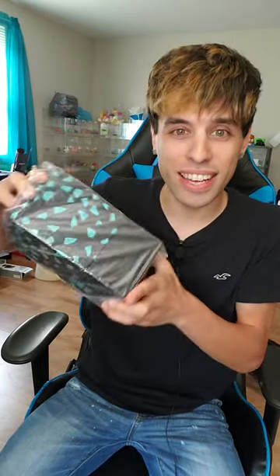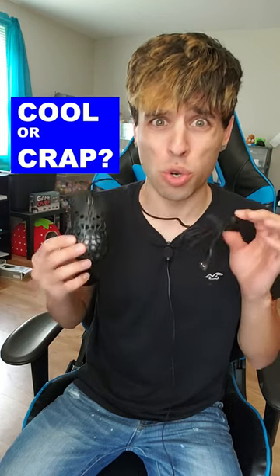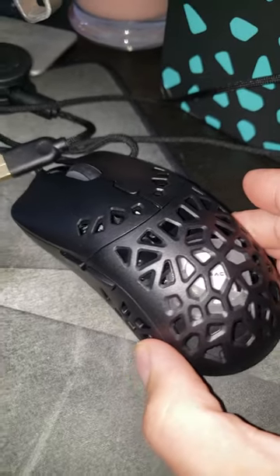Blue candy corn — what the crap is this? It's a gaming mouse! I thought it was candy corn. This company emailed me — this is not sponsored by them — they said if I want it they'll send it for a review. So we're gonna add it into my 'cooler crap' series and try it out to see if it's cool or crap.